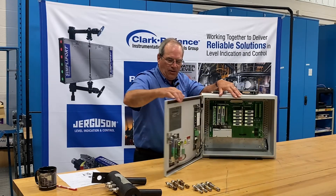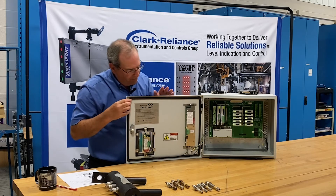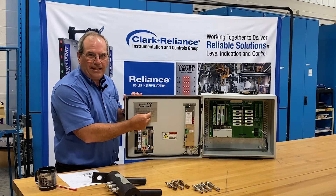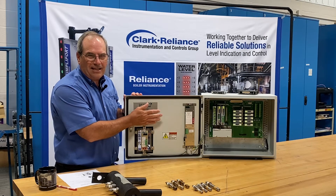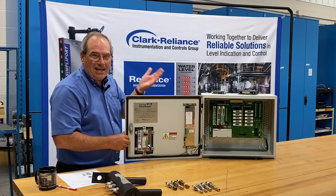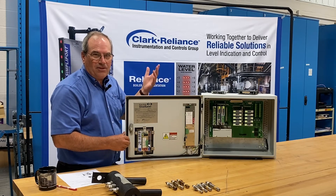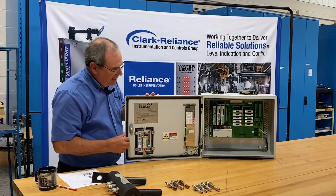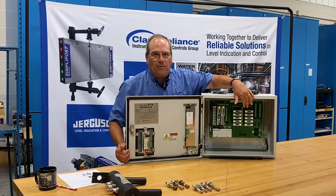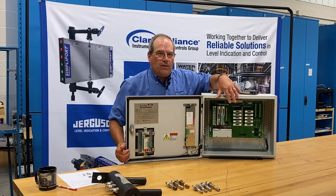Inside the control unit, a couple of important things. Our factory nameplate with the serial data and order reference data information is on the inside so that it will always survive time with elements in plants or outdoor environments. On the control side itself, there's a host motherboard, and all the components are modular.